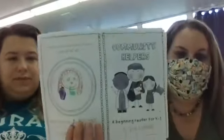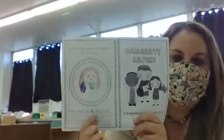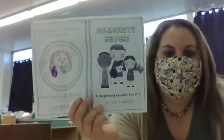Hi, friends. We have some fun stuff for you. We're going to start with our Community Helper book. This is a book that you can make. On the top, it says, what do you want to be when you grow up? So I wrote on mine, a teacher, because I always wanted to be a teacher when I grew up. And I am now, so that was something that I always wanted to do.